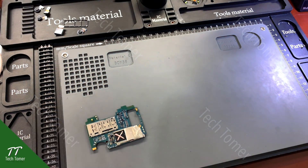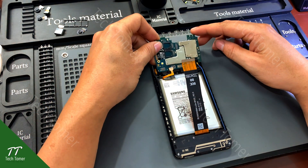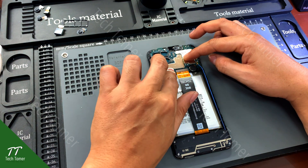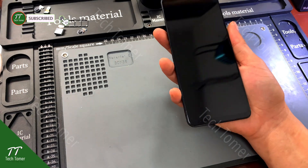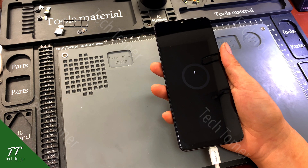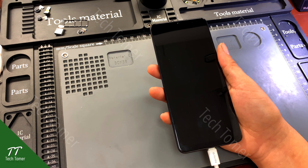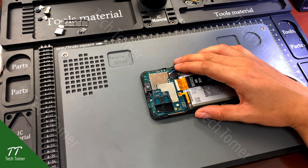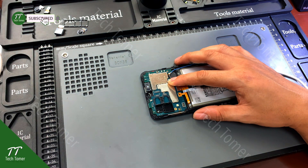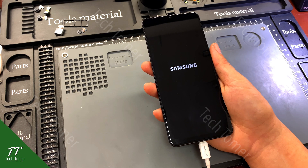Detach the motherboard from the PCB holder and reassemble. Plug in the charger again and turn on the phone. The Samsung Galaxy A12 black screen and no display light issue has been successfully repaired.